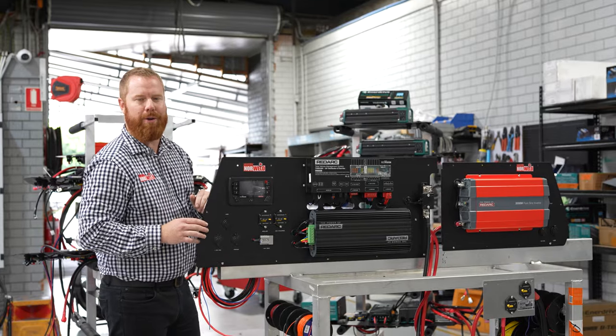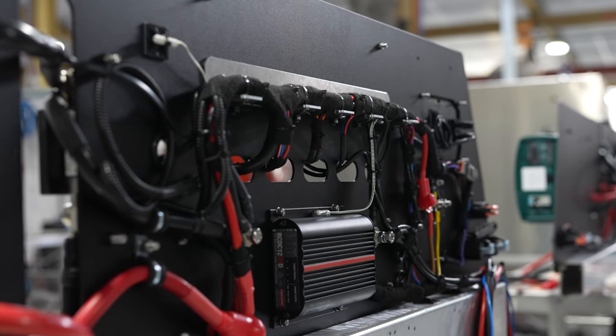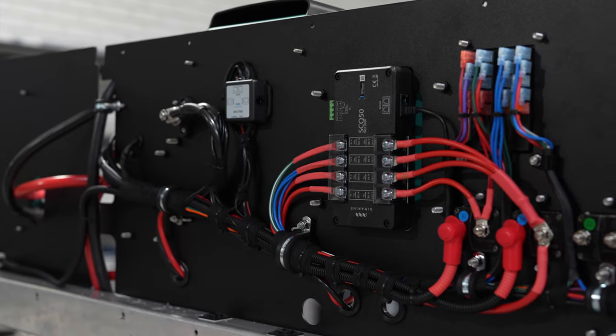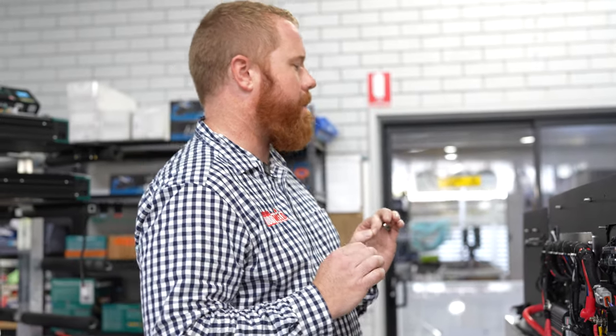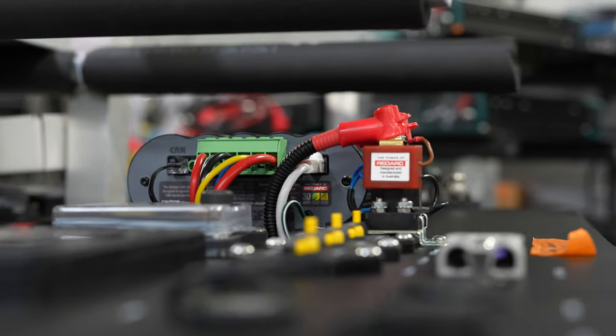I'll take you around the back to have a look at the back end of these systems. It's quite impressive what the guys do here. We make a lot of the looms off-bench — we build them in batches to the same specifications every time and test them. The guys put them together on the benches and make sure every connection is absolutely perfect, so we don't have any vibrations or rattles to ensure trouble-free motoring.